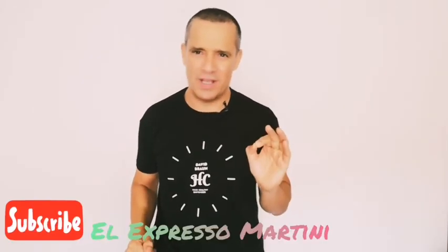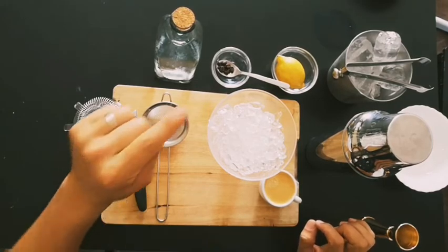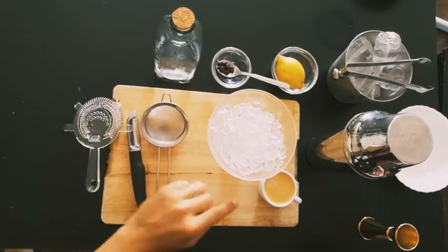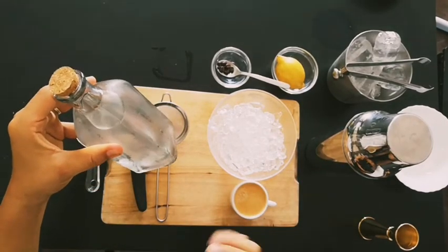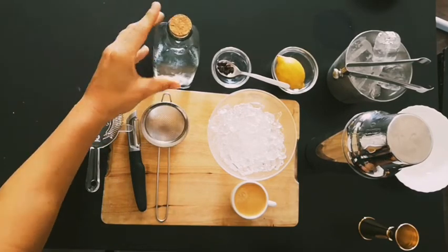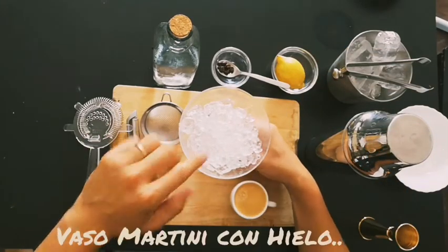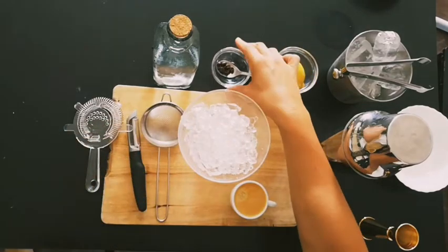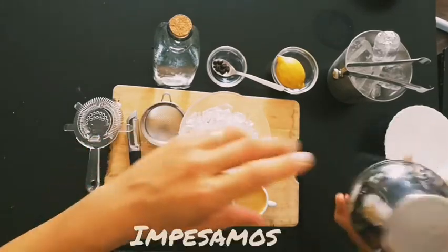Hello guys, my name is Dave Braun. We are in Healthy Cocktails and today we learn how to make the espresso martini with a twist of lemon — the healthy way. In this healthy-style espresso martini, we will need first a shot of espresso, the stevia syrup which has no sugar, a twist of lemon to enhance the aroma, a martini glass which I'm chilling right now, and some coffee beans just to decorate.